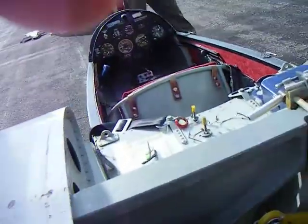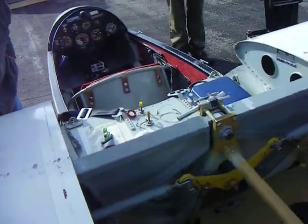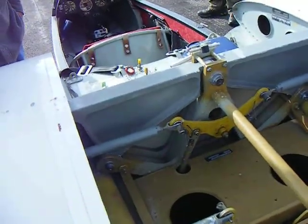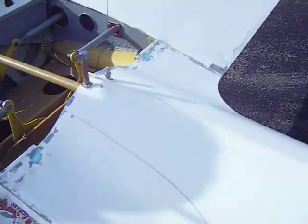What are these pins here? What are these? That keeps the turtle deck on. Oh, okay. The turtle deck goes like that. Okay. Let me grab it here, I'll show you.